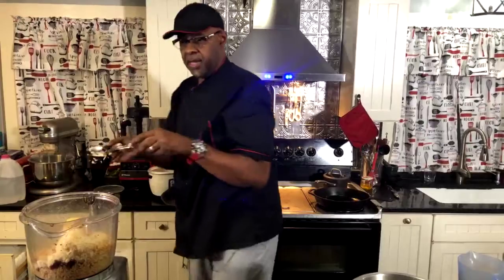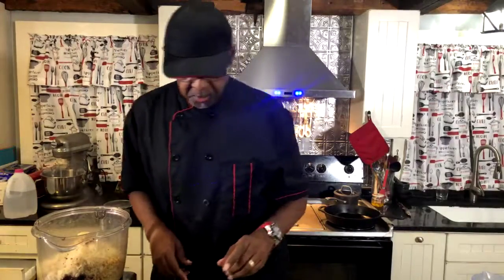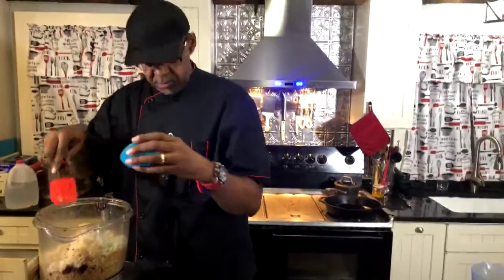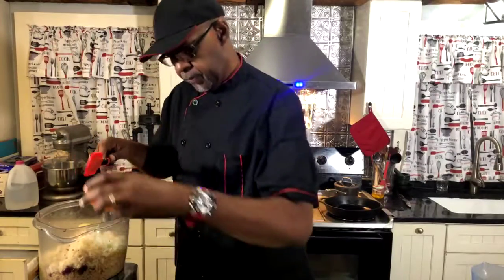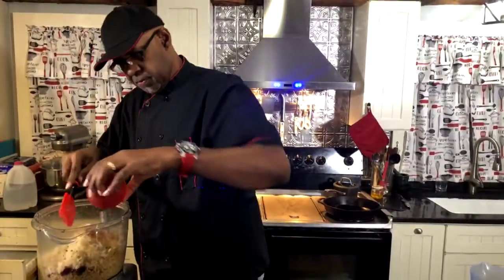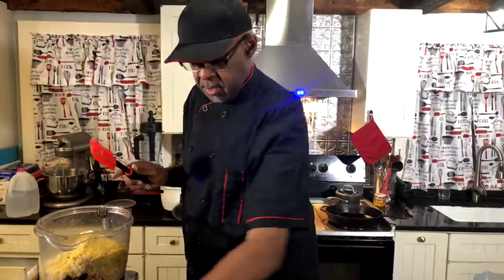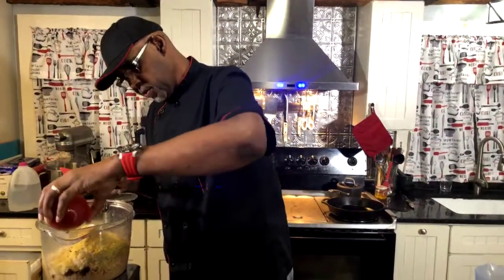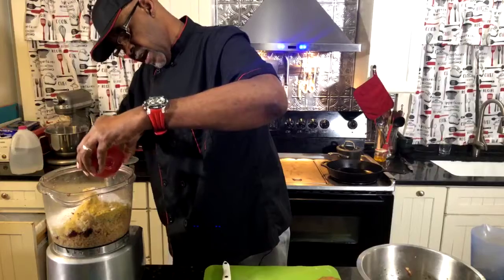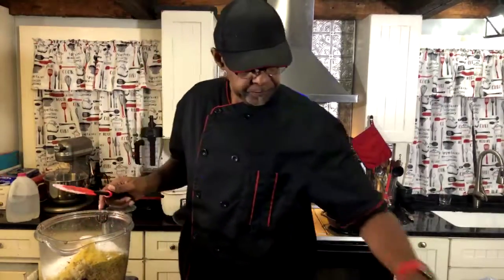Here we go, put that in there. Now I'm gonna add all these ingredients — the nutritional yeast, the potato starch for the binder, and the seasoning. This is just apropos for a nice burger for Labor Day, which is awesome.